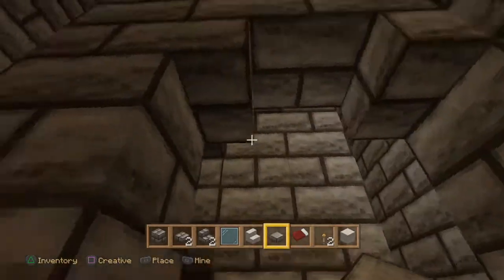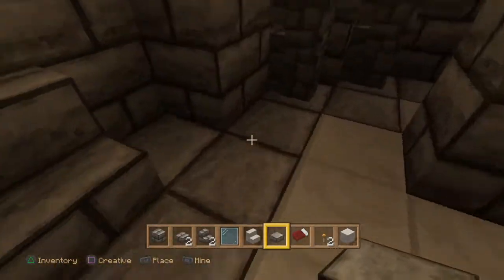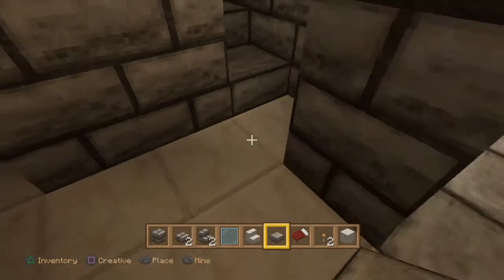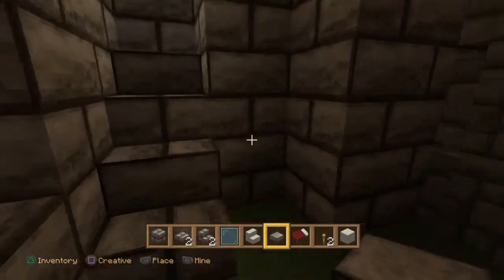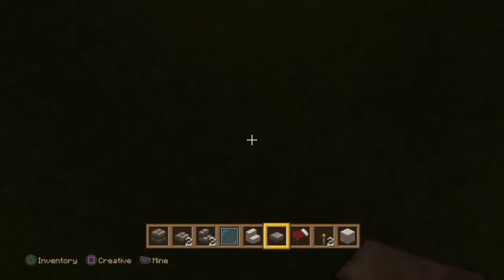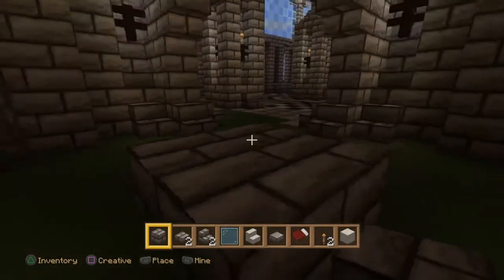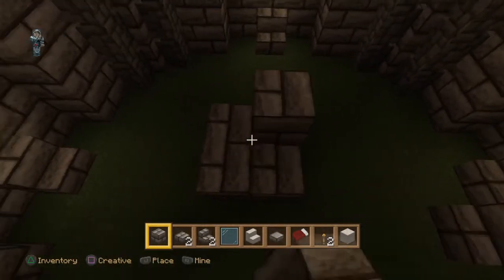I'm going to have to pick my way through all this and figure out what I've done. There's a block there - one, two - that block's fine. One, two, three, four, five blocks in and then one block down. I've got to calculate the central points, so that's one, two, three, four, five - so this must be one of the central blocks. Let's back up a bit, and this must be the next one.